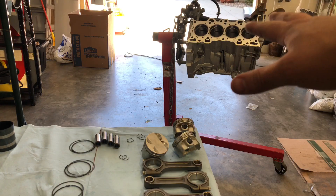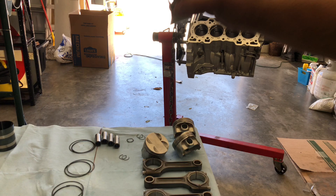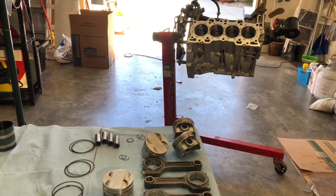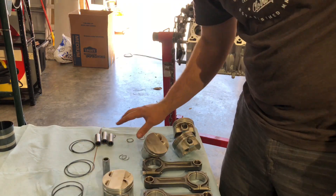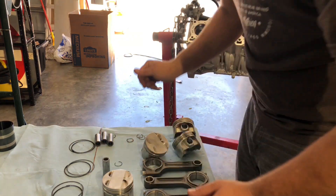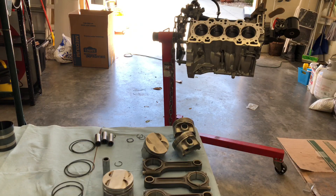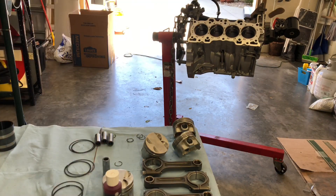Now that we've got all the rings placed in the block, exactly to each cylinder, already pre-gapped each one to their specific measurement, we are going to start putting the rods together with the pistons. That's going to be using these wrist pins that come with each specific set — you can get upgraded ones, we're just using the ones that came with the set — along with the two side C-clips. You're also going to need a little bit of lube; we're going to be using Permatex Ultra Slick assembly lube. We want to make sure that everything is nicely lubricated because it ensures less issues, especially during the first startup.